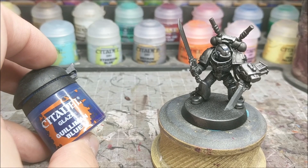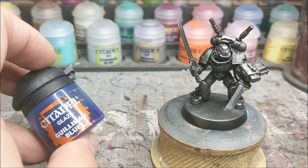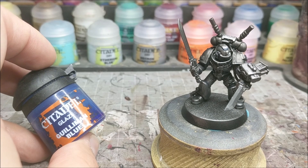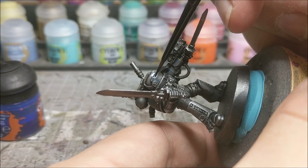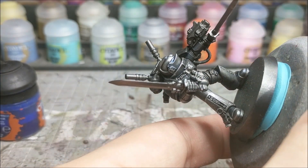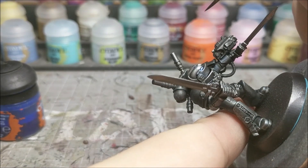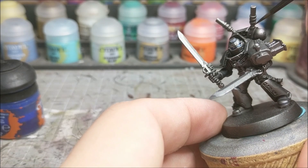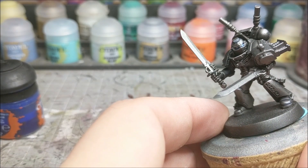Next up we are going to be using Gilliamon Blue Glaze, and this is kind of the big secret of the whole technique. We are going to use this to give it the blue look that you can get in the lens. Just take a glaze brush and put on enough blue — you want to make sure it pools a little bit along the edges of the lens itself, but you still have the white shining through.